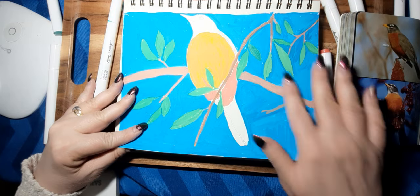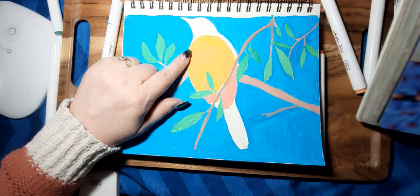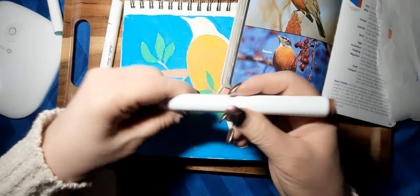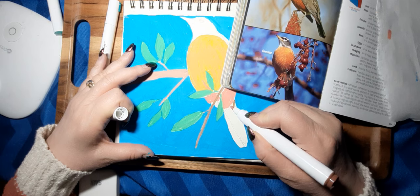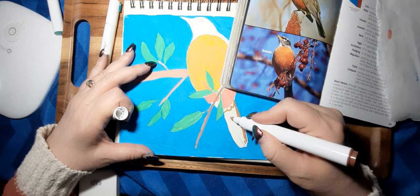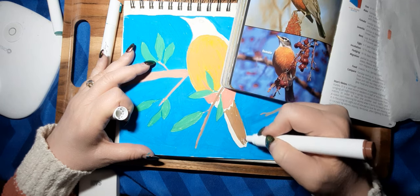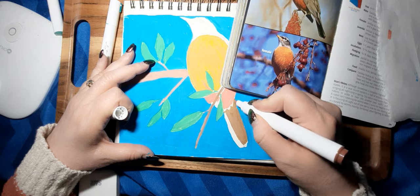I finished painting in the blue for the background and the leaves. Let's go ahead and put the tail in with the brown. Looks like there are some lighter feathers there. I wonder if you can mix these together on a plastic palette to get different color tone variations.